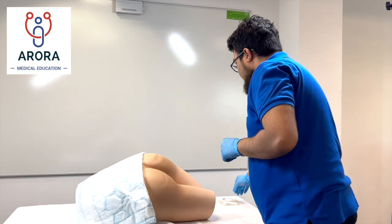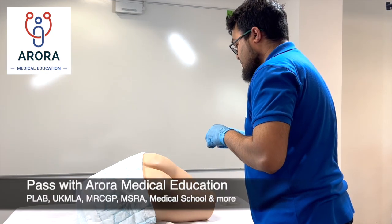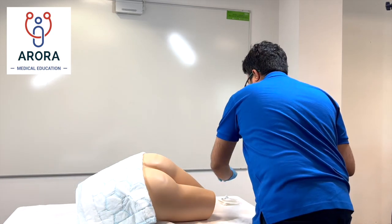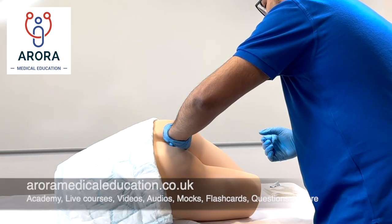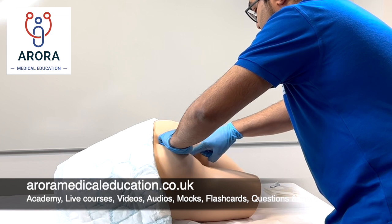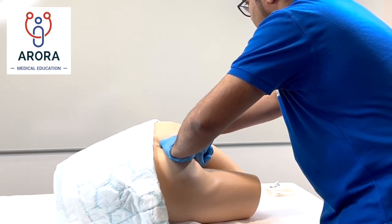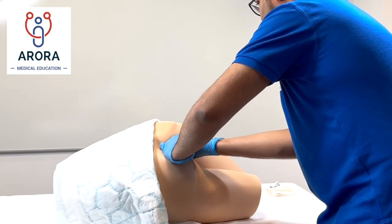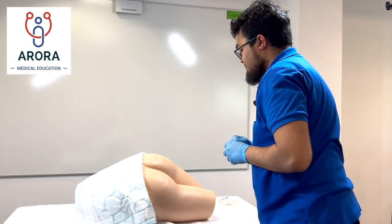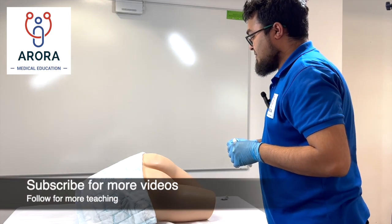So what I'm going to do now is the rectal examination — it will involve inserting a finger into the rectum. I'm putting some jelly on my finger. I'm just going to part again; if you have any pain, let me know. I'm just going inside now — let me know if you have any pain. I'll just let you use some tissue to clean up.